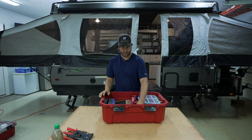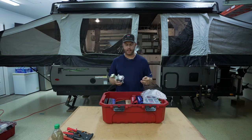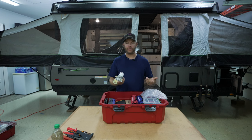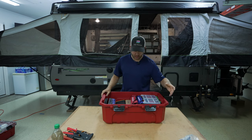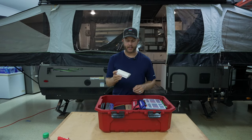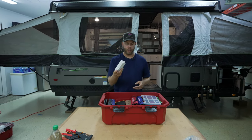Moving on to some specific things I'm bringing for Colorado: I have a spare regulator. We're going up to 10,000 feet. I'm bringing my wife and my two little kids. I need the propane regulator to work because I need the heater to work. I also have spare hoses in case one leaks or cracks. Speaking of that, this is from our tent camping days and it's just good safety practice — we carry a spare carbon monoxide sensor alarm. We put it on top of the pantry in case the one hardwired in the camper goes out.